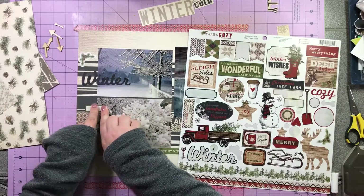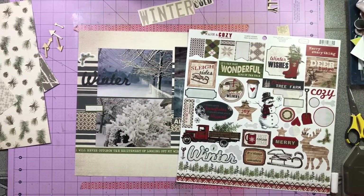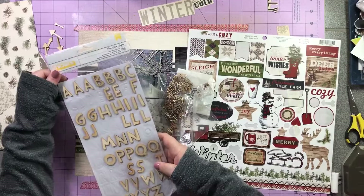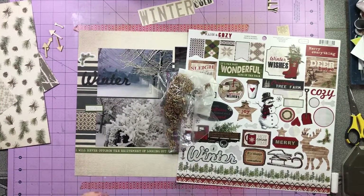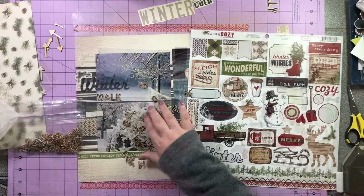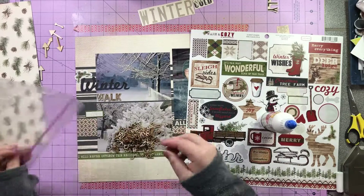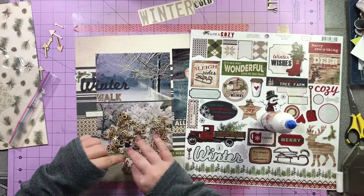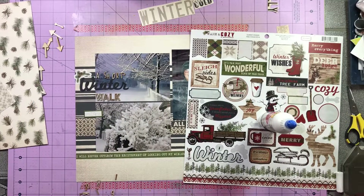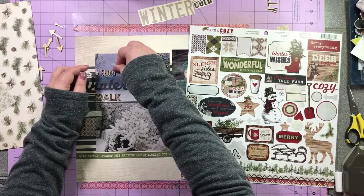I pull from the sticker sheet that little pine cone and pine branch swag, and I'm going to pull a second one and mirror that in the lower right hand corner as well. I've pulled out all of my wood veneer letters — I had been thinking about using the crepe paper one but I had used both K's at some point. So instead I pull out letters for the word 'walk' — that's an older Studio Calico — and the sans serif font is an older Freckled Fawn. I go ahead and glue those down, and my title is 'A Short Winter Walk.'